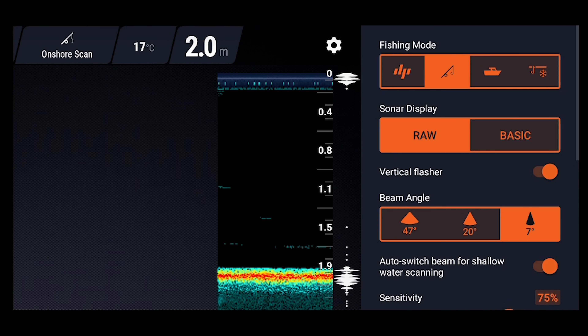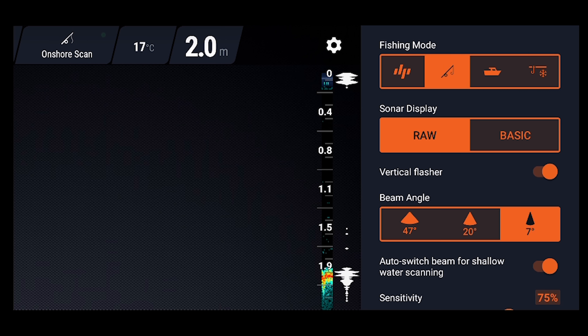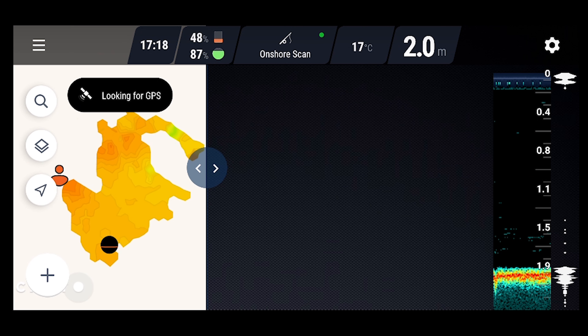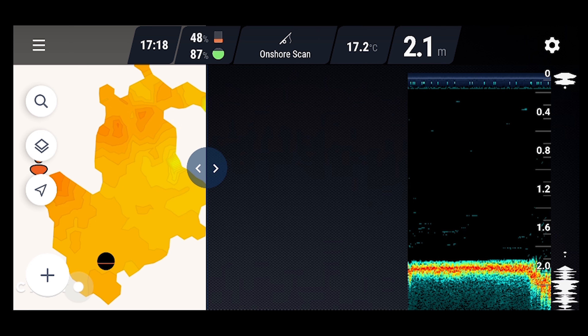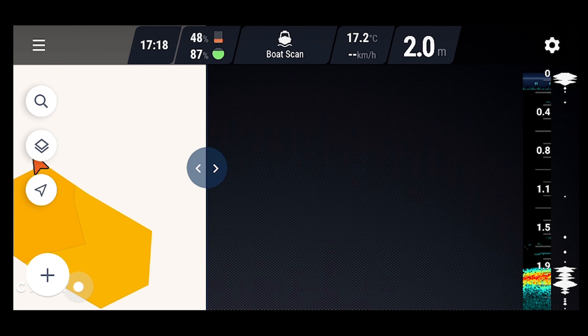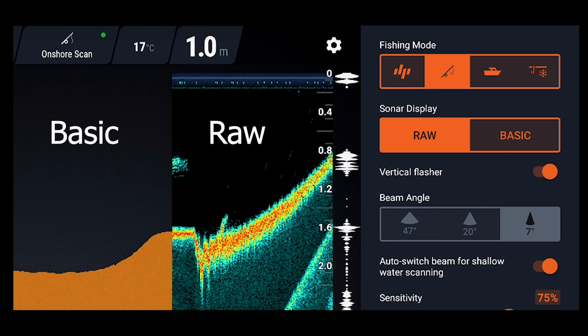Getting into the app, from the top of the options we have different modes: DP or standard mode, which just uses the sonar and turns off the GPS; onshore GPS mode for when you're on the bank casting, which uses the GPS and Chirp sonar together to make a bathymetric map as you cast; boat mode for when you're using the Deeper on a boat or kayak; and ice fishing mode.